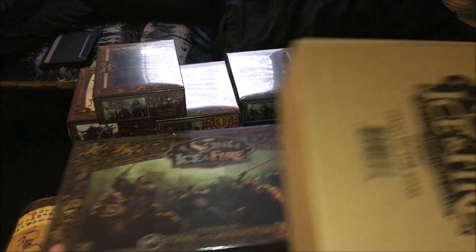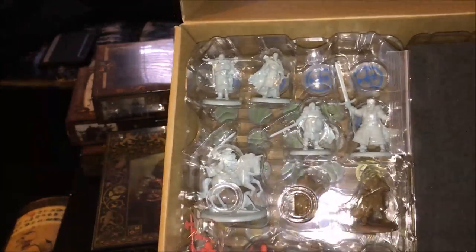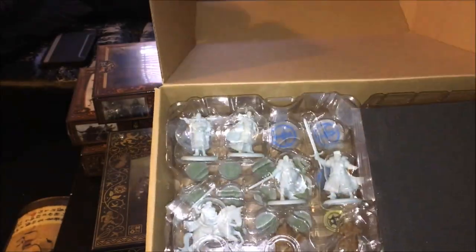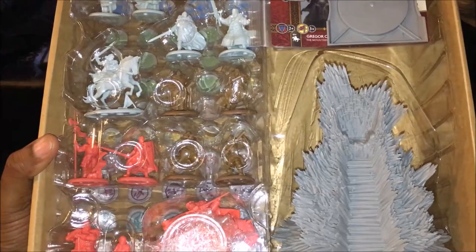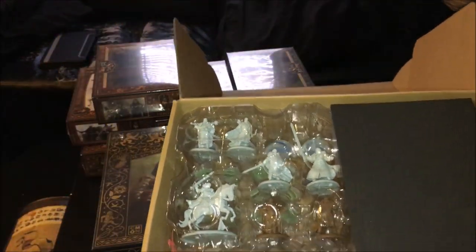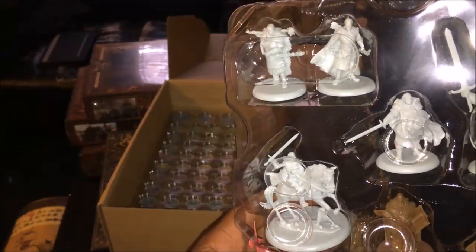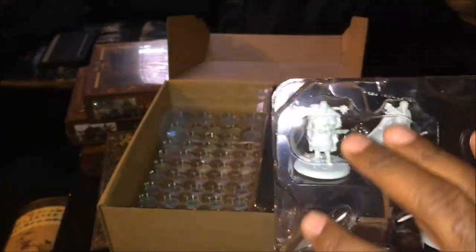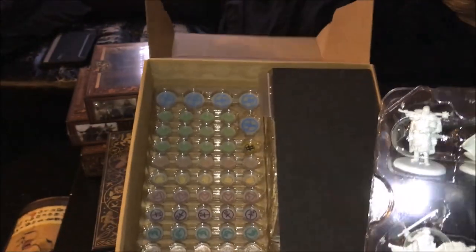The next thing to look at is the Hand of the King stretch goal box. Inside there are some characters — reds are Lannisters, the bluish-grays are Starks, and then there are some that may just be neutral characters. I think this will actually be quite easy to paint. I'll look at some images online and I don't really see that being a big problem.